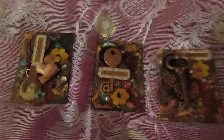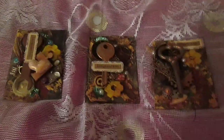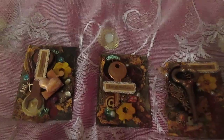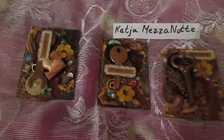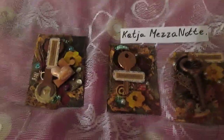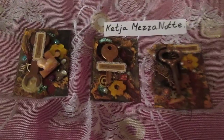I will try to make some more ATCs. If you haven't subscribed to Katia Mezzanotte's channel, please subscribe because Katia is a really amazing artist. That's all for this video — thank you everyone who watched, thank you everyone who comments, and see you in the next video! Bye bye!